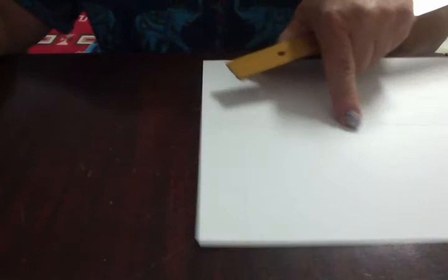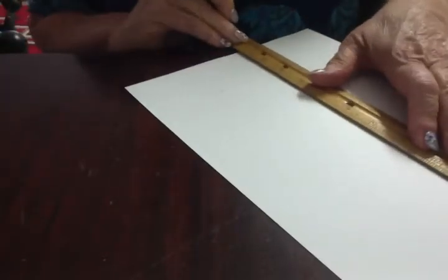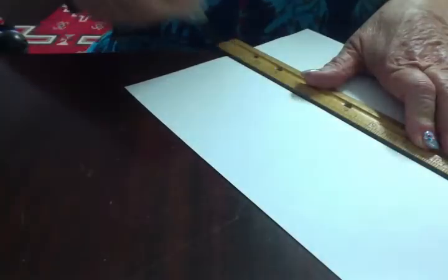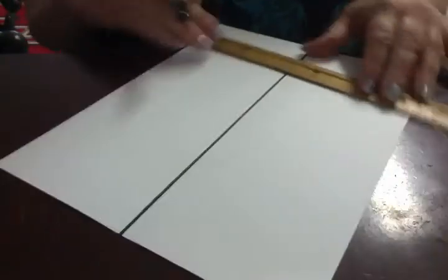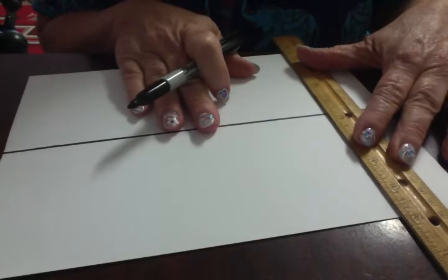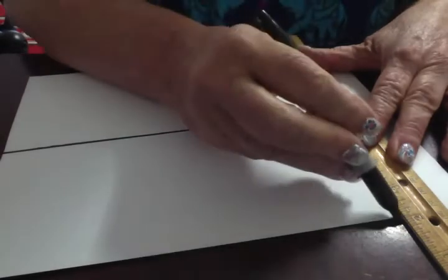Now I do want the center line to be dark. So I am going to take my ruler and make the center line dark with the magic marker. Then I am going to go to the two-inch mark and make that line dark as well. And this is what it looks like right now.